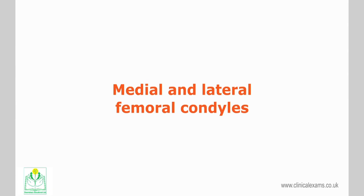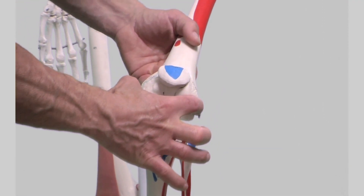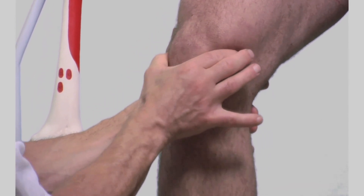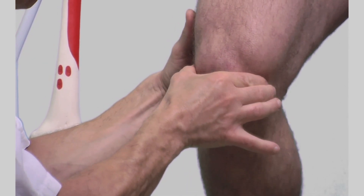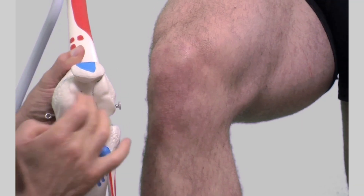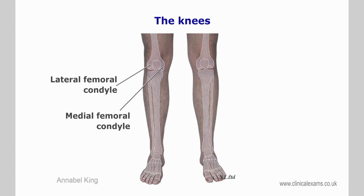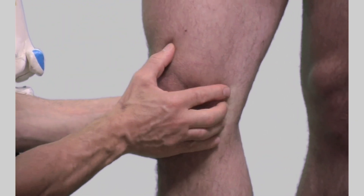The medial and lateral femoral condyles. First, let us identify the joint line of the knee — this is the space between the femoral and tibial condyles. It can be identified by a soft depression on either side of the inferior part of the patella when the knee is in 90-degree flexion. These are two large rounded or convex projections at the end of the femur which form the articulating surfaces with the tibia below. The medial condyle is larger than the lateral condyle.